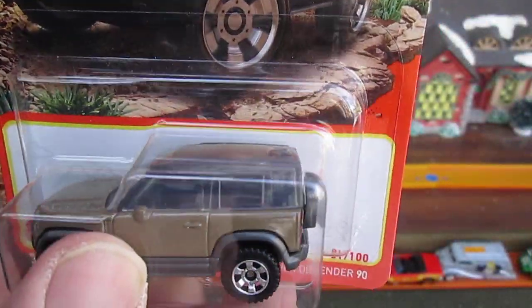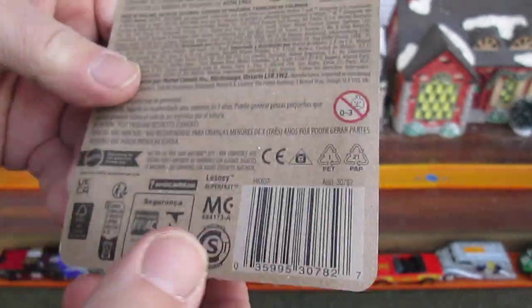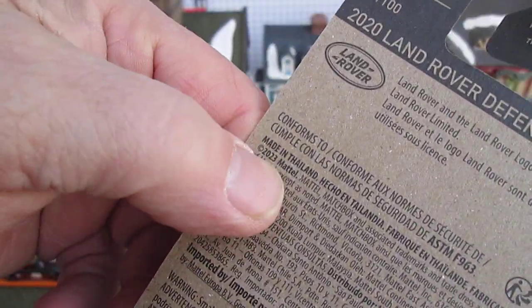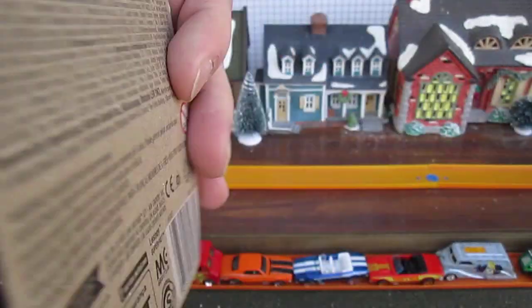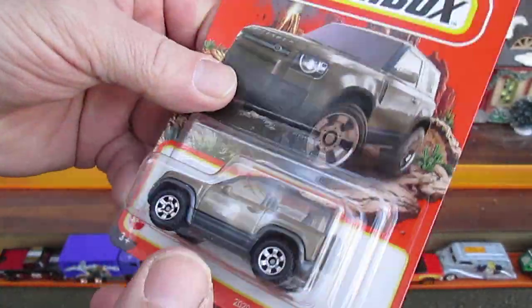It looks kind of brown — it almost looks gold, but I think it's brown once I get it out of the package. 2023 copyright, made in Thailand. All right, let's get this out of the package.